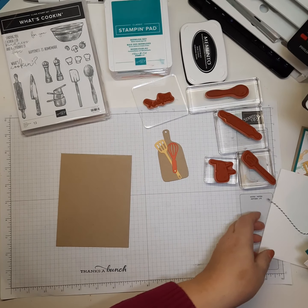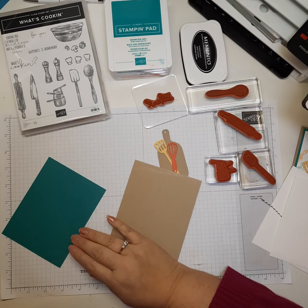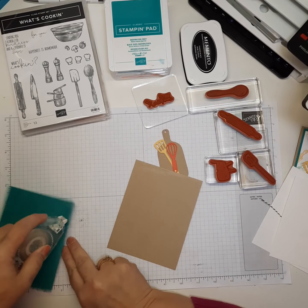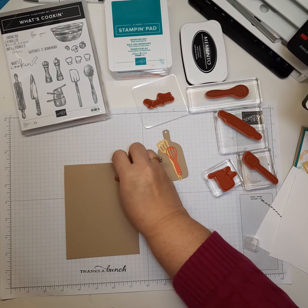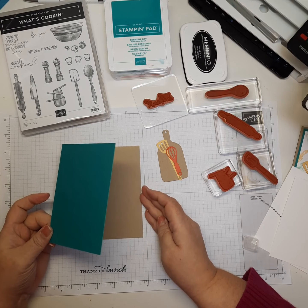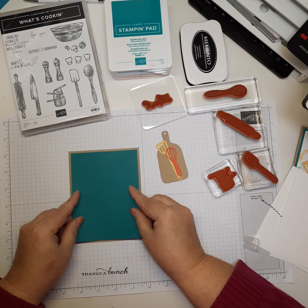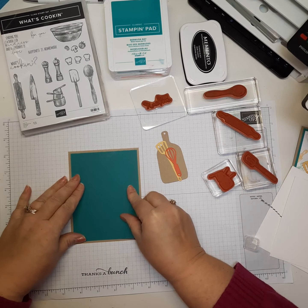Now we're going to take our piece of Bermuda Bay cardstock and add some SNAIL adhesive, then use it as our first mat on the card. I've mentioned in previous videos that I'm not great at getting things straight, so I like to use the grid lines on the Stampin' Up grid paper as my scrap paper. You might notice my last video I stamped 'Thanks a Bunch' on it from my Celebrate Sunflowers video.